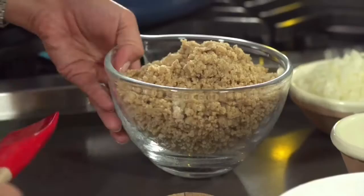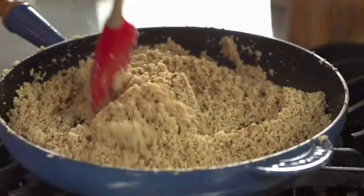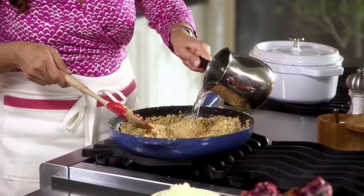What you first need to do is grind some walnuts so that it's almost like wet sand, and just keep stirring it because it will burn very, very easily. This is what you're looking for — a golden color. Put this on low heat and let it cook for about 20 to 30 minutes.